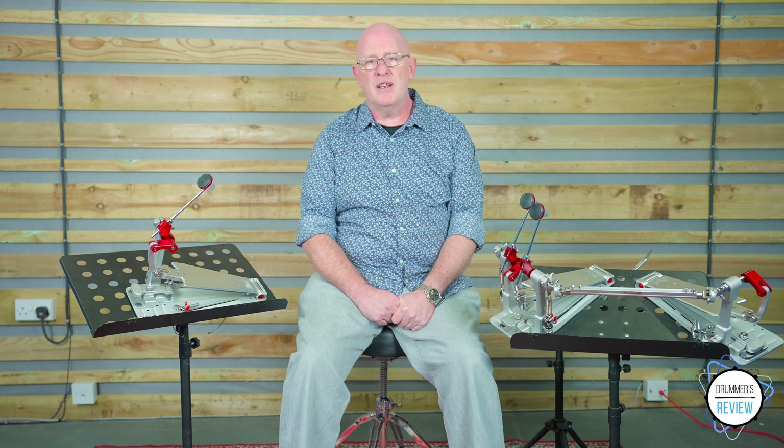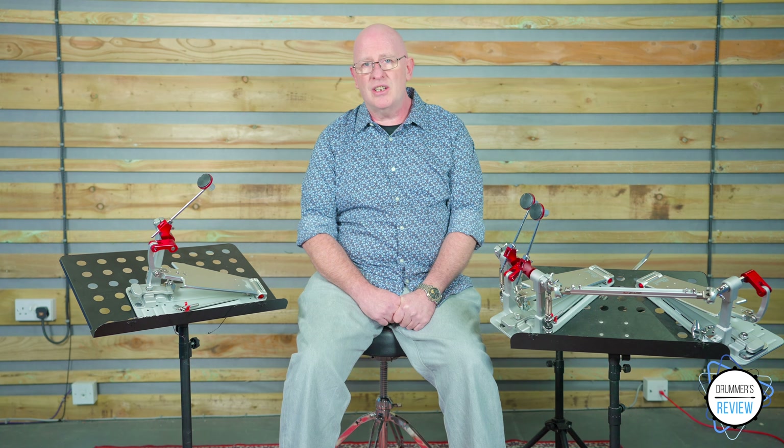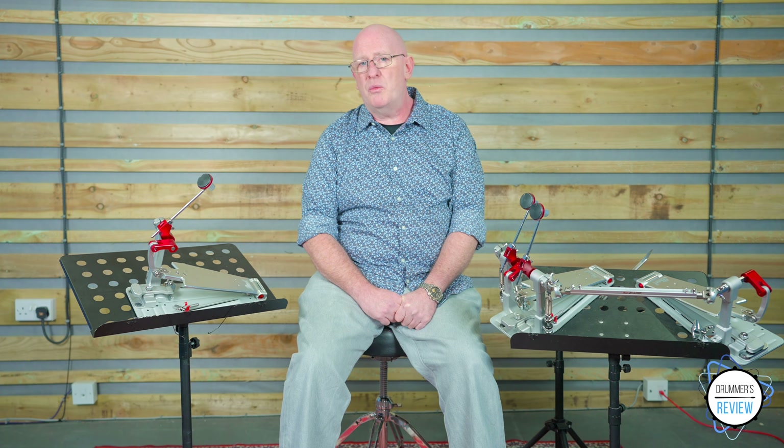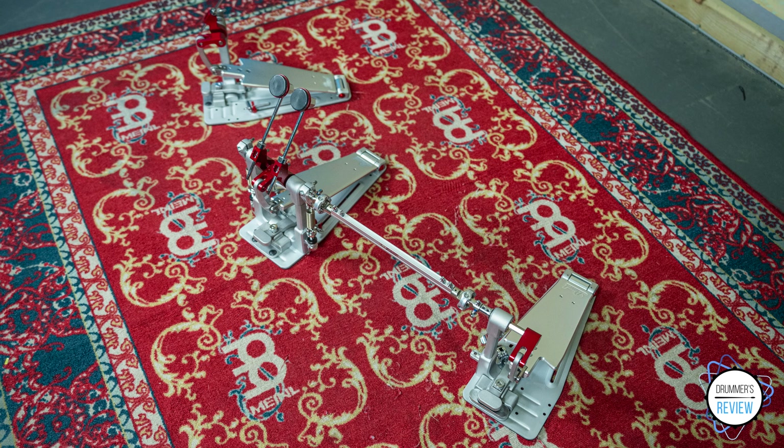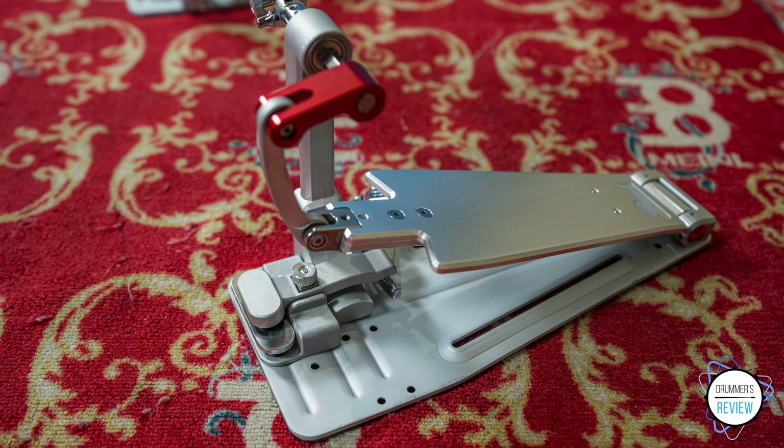With a UK retail price of £432 and £969 respectively, these pedals are certainly towards the top end of the pedal market, but when compared to similar offerings from different brands, they are quite competitively priced. That said, this level of investment for a pedal aimed mainly at the more extreme end of the drumming spectrum may limit its appeal somewhat and make it slightly unappetising for the everyday drummer.